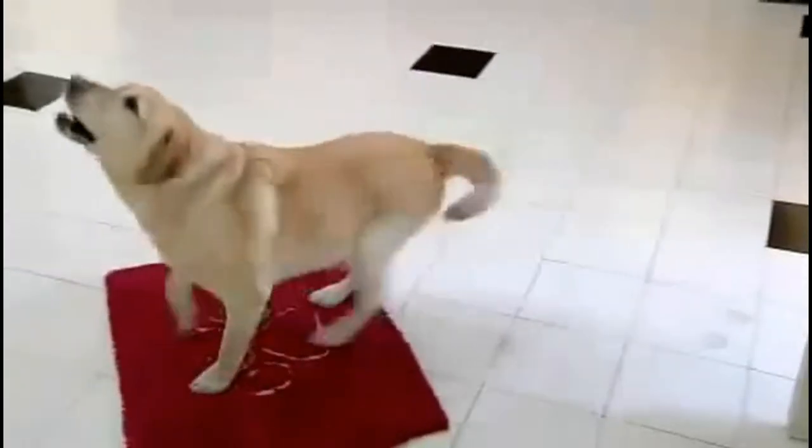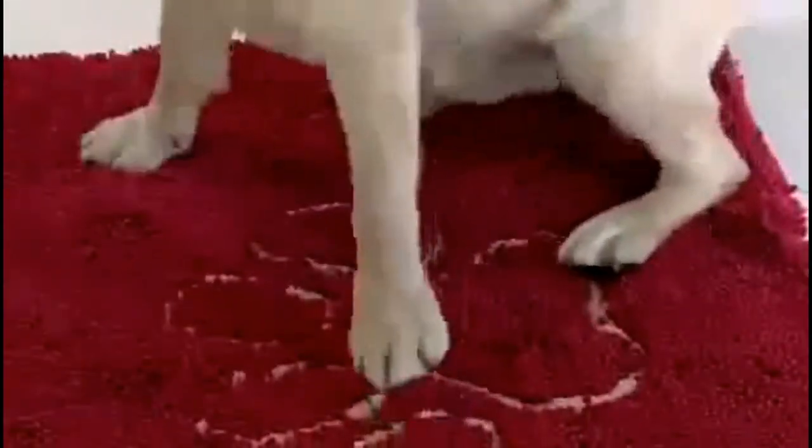Oh no, not again. I just mopped that floor. But messy paws aren't a problem for the Dirty Dog Doormat.